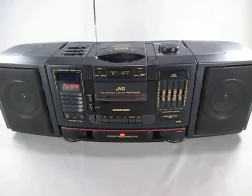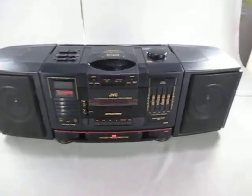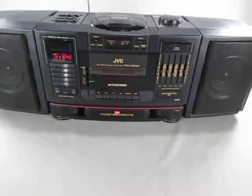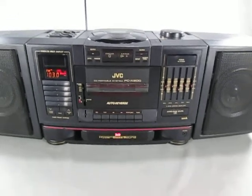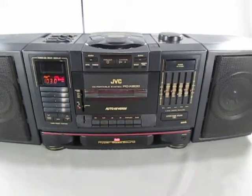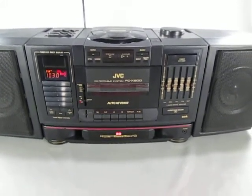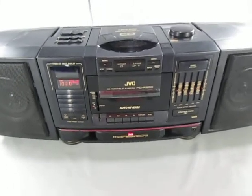This is the JVC PCX200. Just to show you that it works. This is the one where the cassette tape player is pretty much blown out — I checked that out. It's missing belts and it's just old, so it doesn't work anymore. But the CD player works and the tuner works.